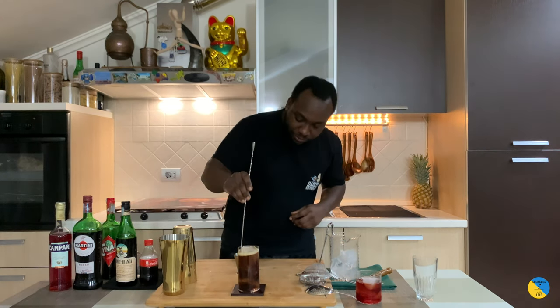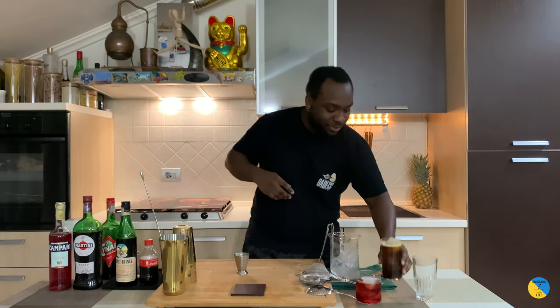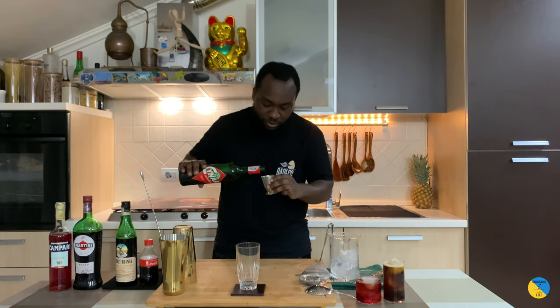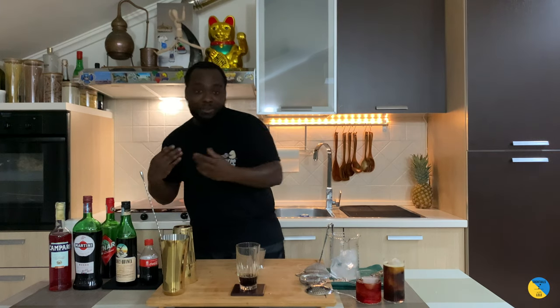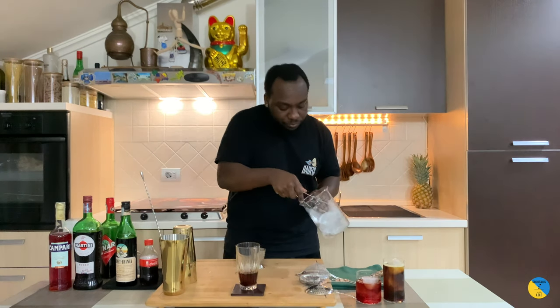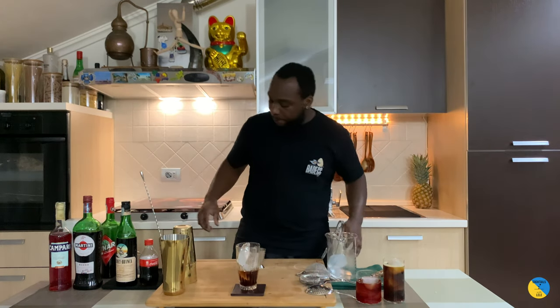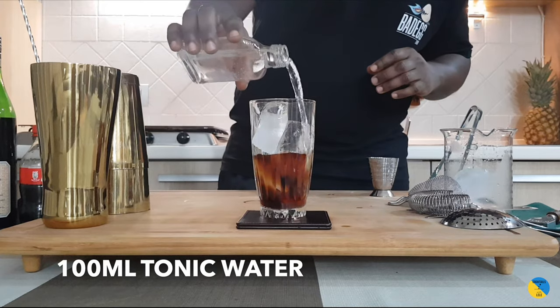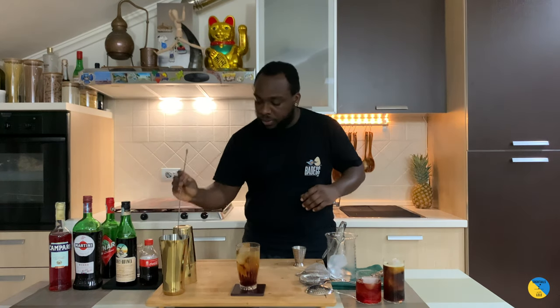A little stir and here we go. The next drink — Cinaro and Tonic — very easy to make. It's going to be 50ml of Cinaro. Grab some ice cubes and tonic water. A little stir — parfetto.